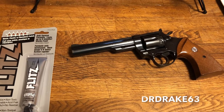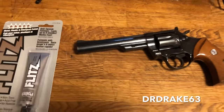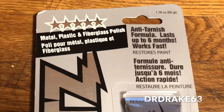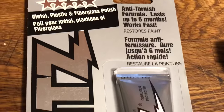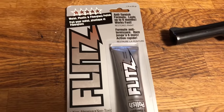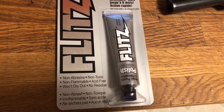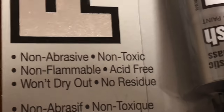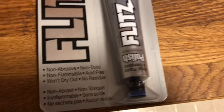Hey guys, it's Dr. Drake 63 here, and today we're going to try out a product I haven't used before. It comes highly recommended — it's anti-tarnish polish called Flitz, and it's known to be really good on revolvers, and specifically...